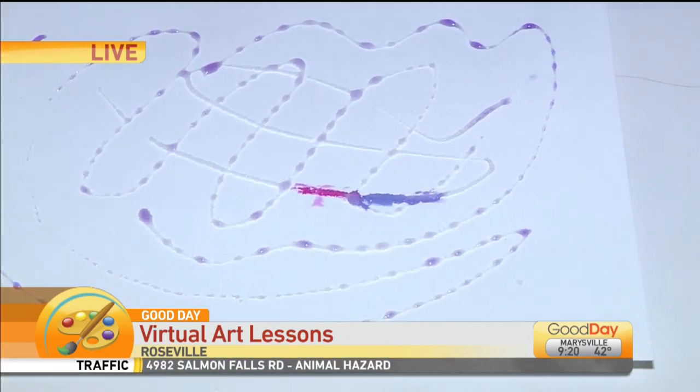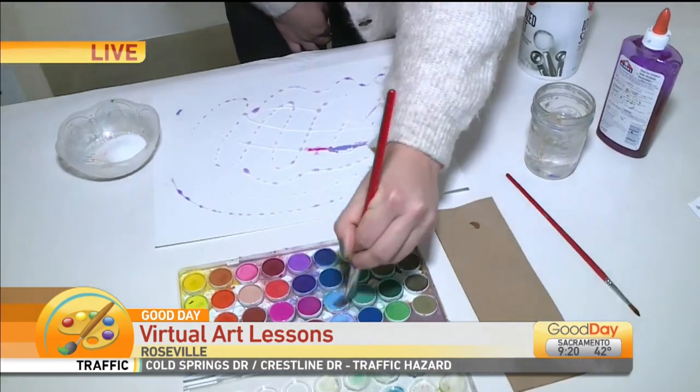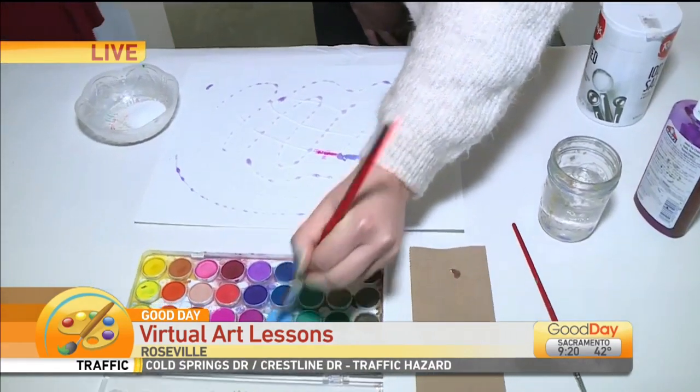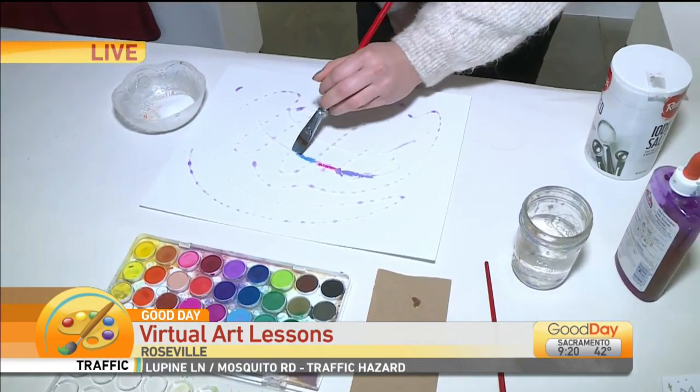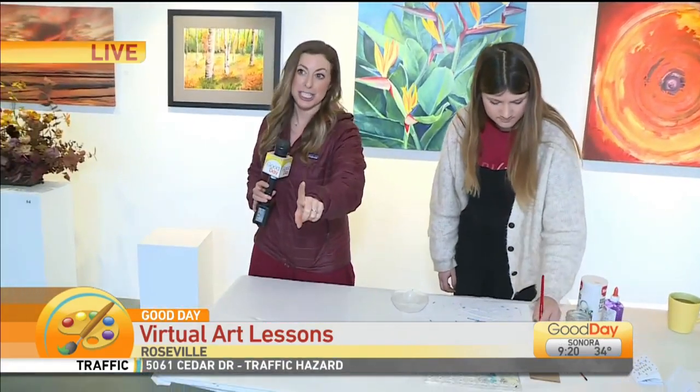Ellie is going to be teaching classes too, potentially on IGTV for families who are looking for something to do virtually. You can follow her again on Instagram — we're going to put her information on our Good Day Sacramento website so you all can do some of this stuff at home. Ellie, thank you so much. We're here at Blue Line Arts in Roseville — beautiful gallery.